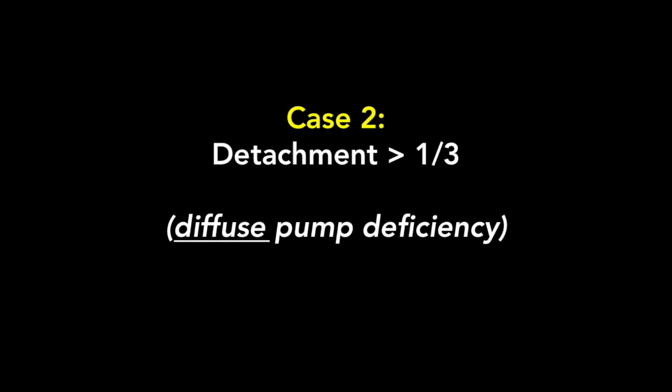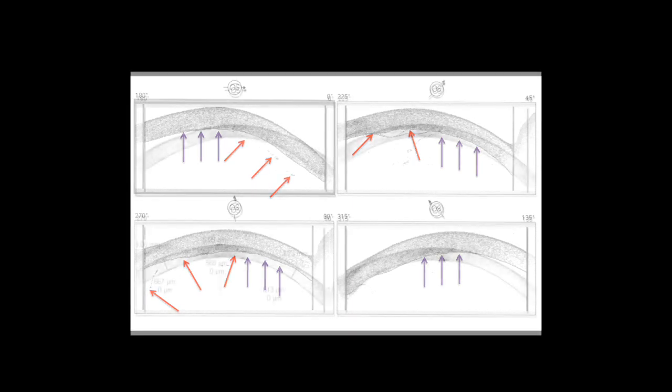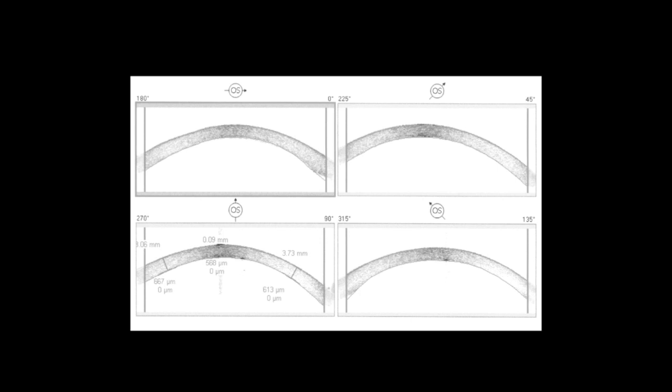Case 2: a detachment greater than one-third of the total area, or diffuse pump deficiency. The one-week OCT shows multiple areas of DSAEK graft detachment, denoted by red arrows, and diffuse stromal edema in multiple frames, denoted by purple arrows. There is not one area of compacting cornea — only diffuse pump deficiency. This patient was not adherent with positioning requirements after surgery. Given the extent of corneal edema, it was decided to rebubble with 20% SF6, which is usually not required. Ten days later, the cornea had made a very good recovery.